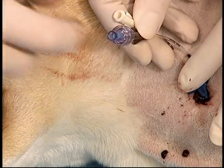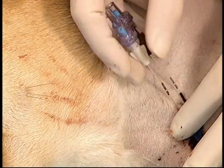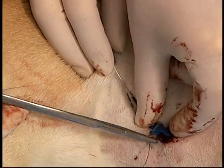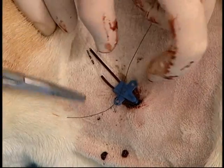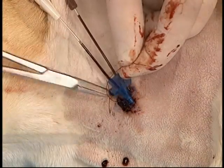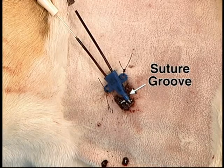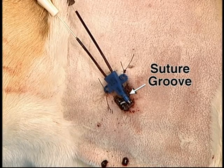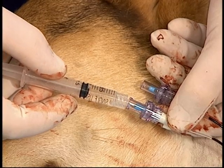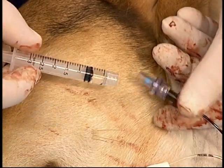A needleless injection cap is then inserted over the top of each hub to prevent blood leakage from the catheter, and then the catheter is sutured in place. For additional security, a third suture can be placed around the distal suture groove and through the skin. Each lumen should then be flushed. The advantage of these needleless injection caps is that fluid cannot come in or out of the catheter until the central valve is depressed. Blood should be aspirated to ensure appropriate location of the catheter, and then the catheter should be bandaged.